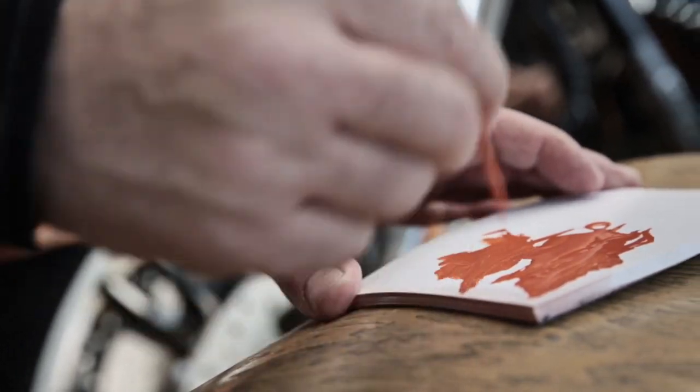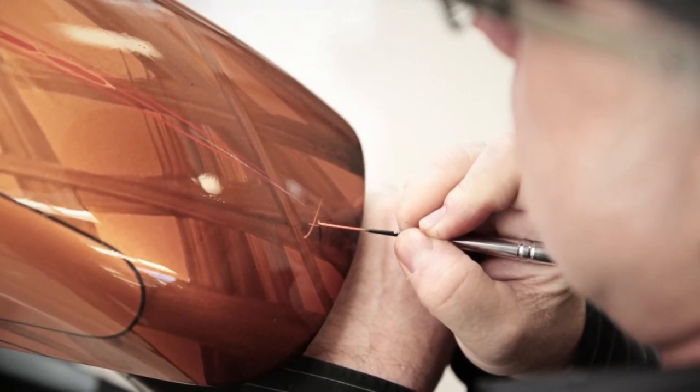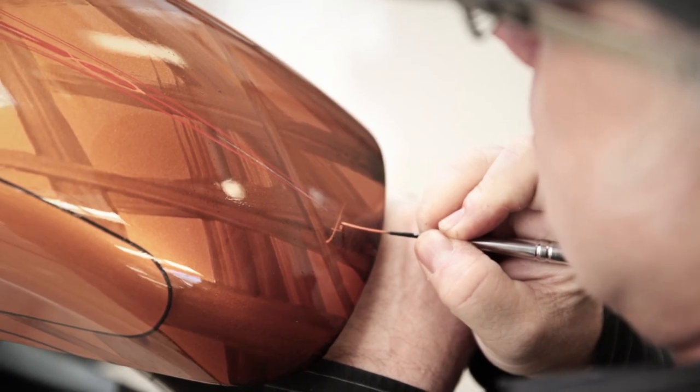I started pinstriping when I was 12 or 13 years old. My dad sold fire trucks, and fire trucks always have pinstriping, so there was a connection. By the time I was 13 or 14, I was re-striping fire trucks in the small town I grew up in, and then I found my way onto hot rods and motorcycles — and just kept on going.